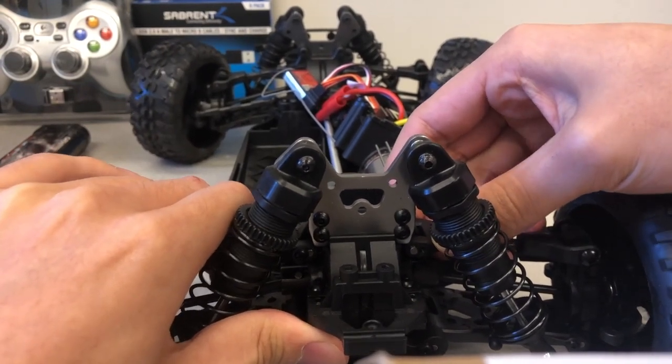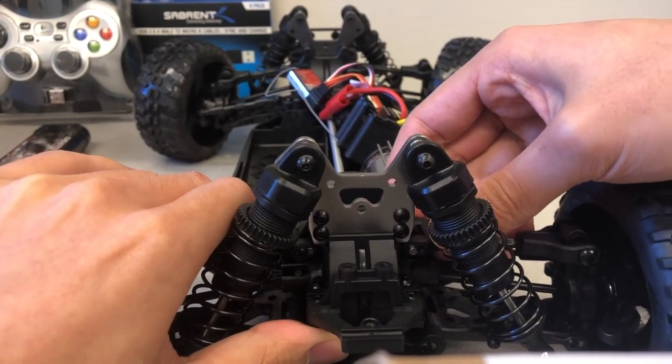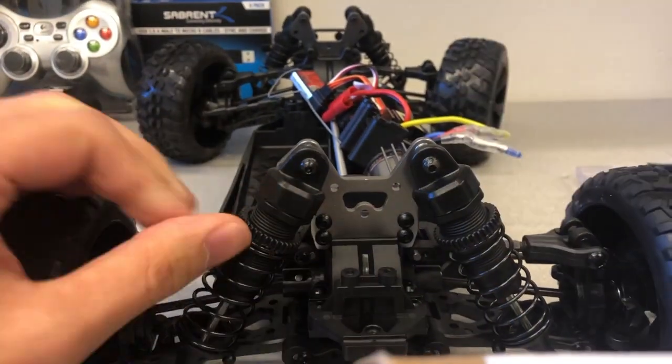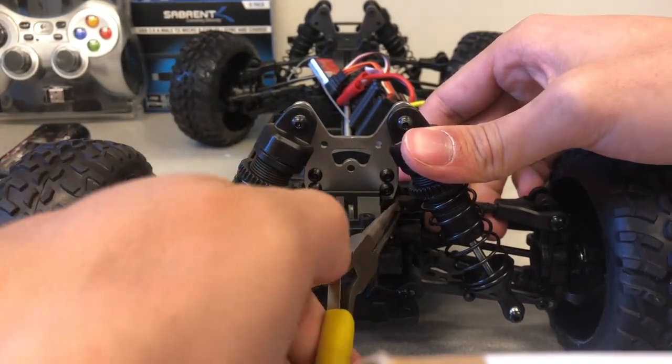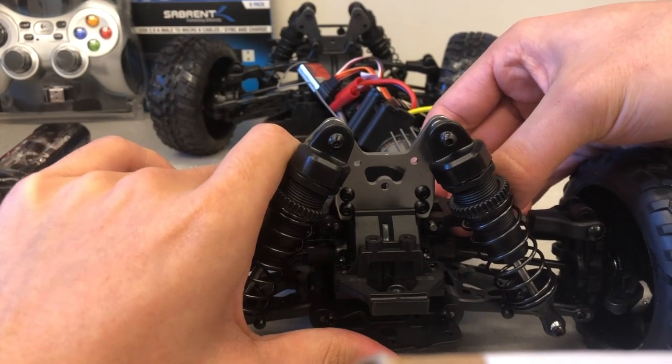Alternatively, the motor bar can be pushed out by inserting a small object into the front of the race car bar's cavity. Once a few millimeters of the bar has been wiggled and pushed out, use pliers to fully grab the entire motor bar out while wiggling it to make it easier.